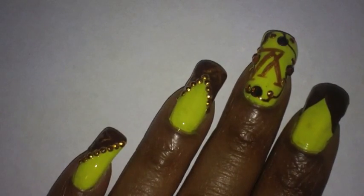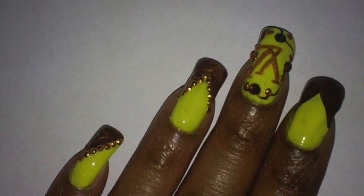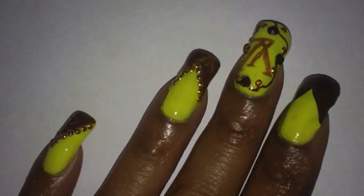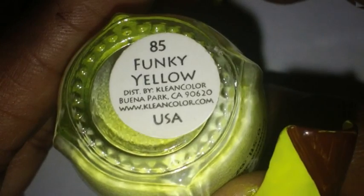Well hello everyone, you've tuned into A Half of the Blessings, I'm Kim 1114. This is a nail design we're going to be working on today. The first thing I did was I painted my nails all over with a yellow nail polish. The one that I use is by Clean Colors and it's number 85, it's called Funky Yellow. I applied two coats over my nails — it's a really bright yellow.